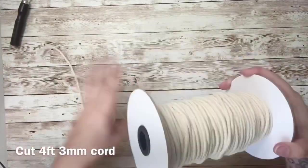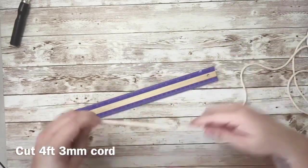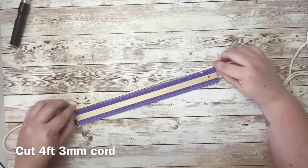For this entire banner I used a three millimeter cord and I cut out a long piece of four foot cord. I like to use a regular ruler to measure my cord out, just measuring by inches.